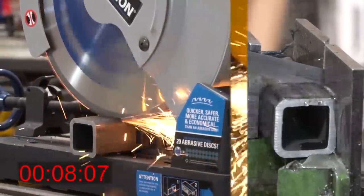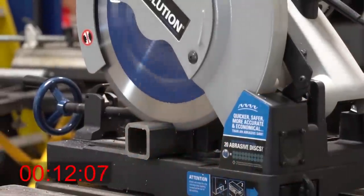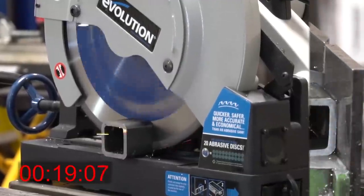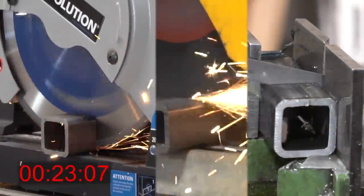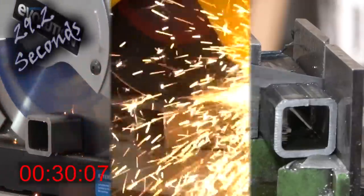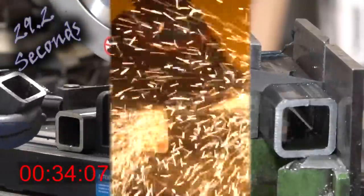This Evolution Power Saw is really loud — hearing protection is definitely mandatory on this one. Kind of a tingy sound, if you will. Not to mention some of the chips that fly out there, but 29.2 seconds to cut through that. That is really impressive. I honestly wasn't expecting it.